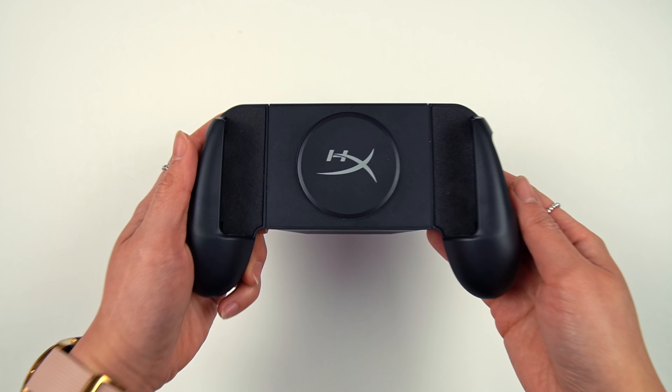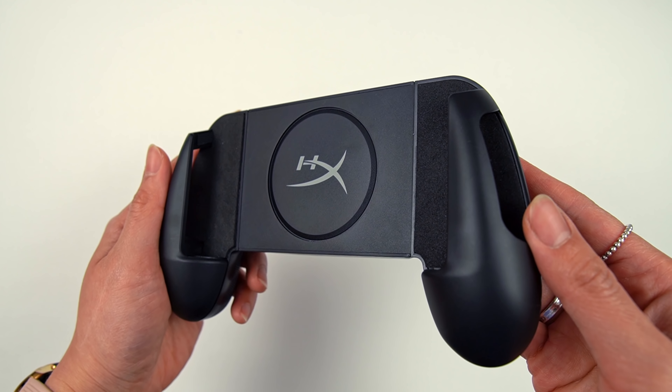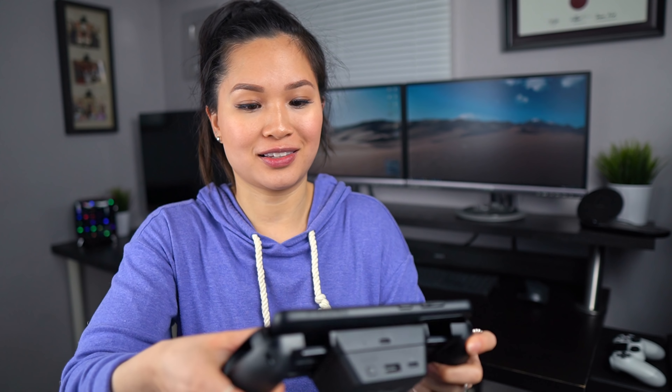First up, we have the ChargePlay Clutch from HyperX. It's essentially a controller grip for your phone to improve comfort when gaming. Because it's expandable, it'll fit phones of all sizes — from the massive S20 Ultra to something tiny like the iPhone SE. Let me slap it on for you guys.